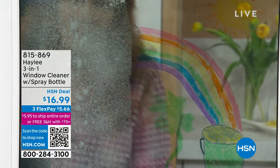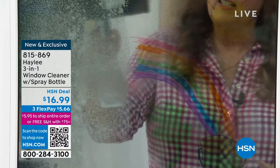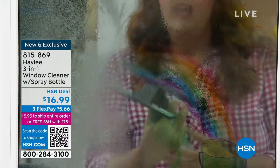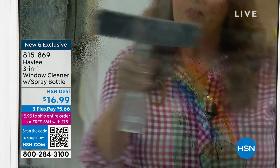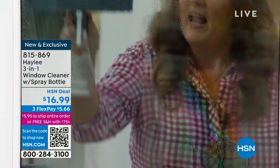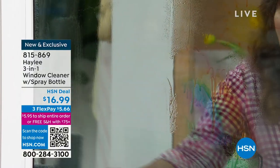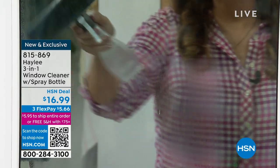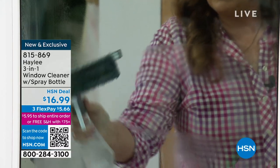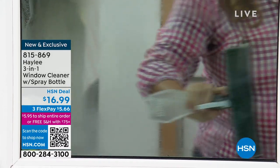So we're gonna come over here to my window. We've got some water spots, we've got some St. Patrick's Day artwork. I'm actually just gonna use plain water on this, and I'm gonna spray it down, and I can squeegee it, and you can see it's nice and clean and bright. I can also use my microfiber pad and scrub it if it's something that needs to be scrubbed.